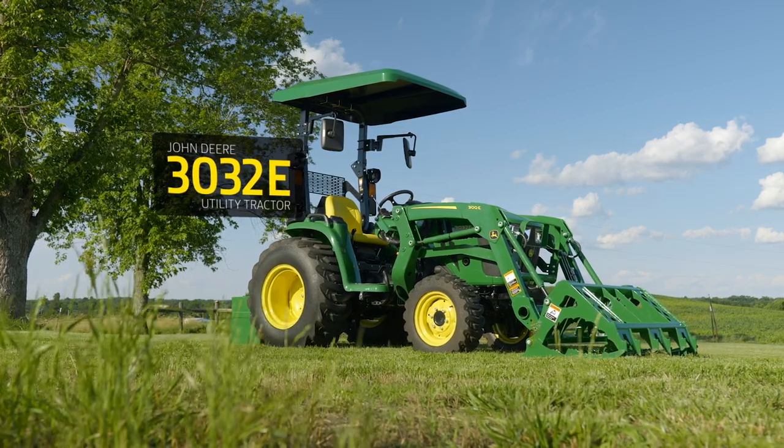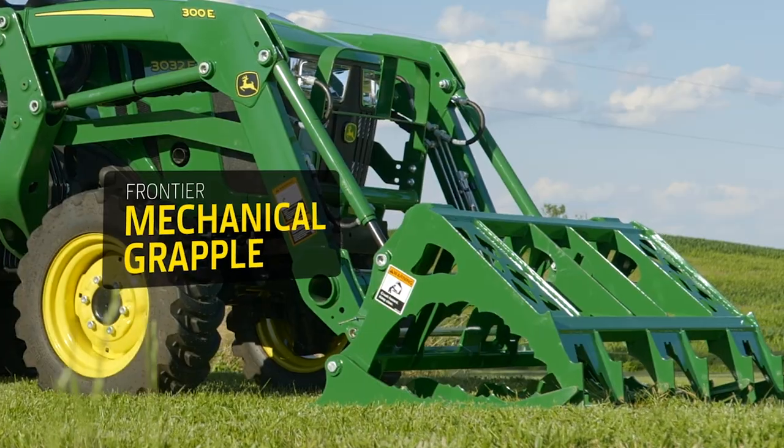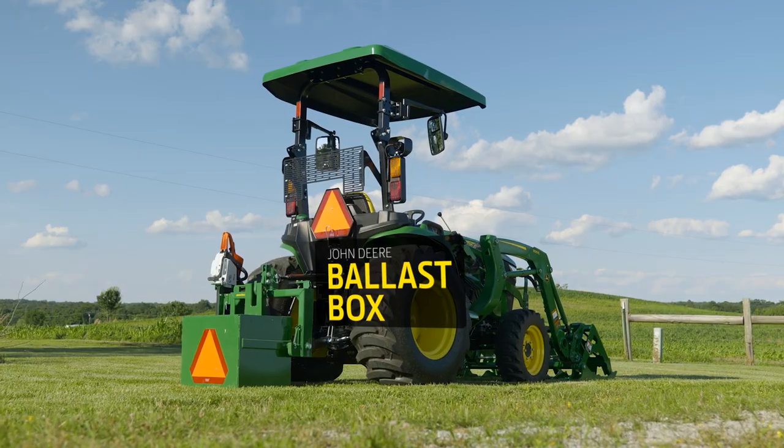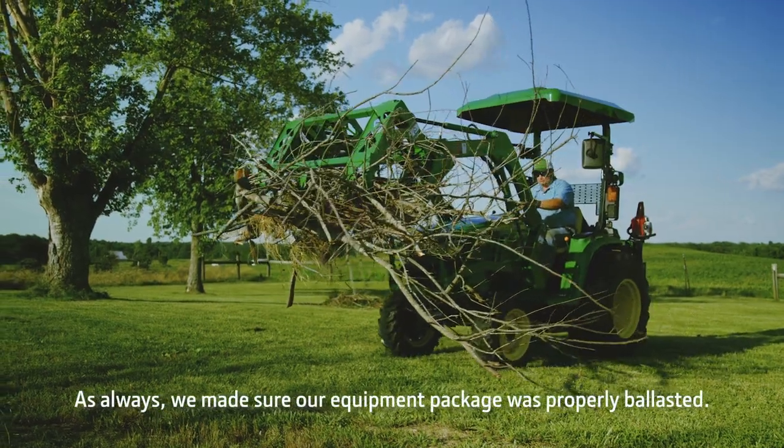For this project, we've matched a John Deere 3032E compact utility tractor with the Frontier Mechanical Grapple. We've also added a John Deere ballast box on the back of the tractor.